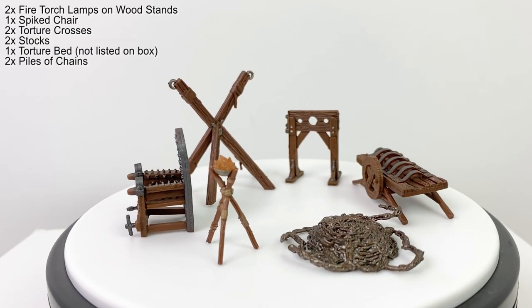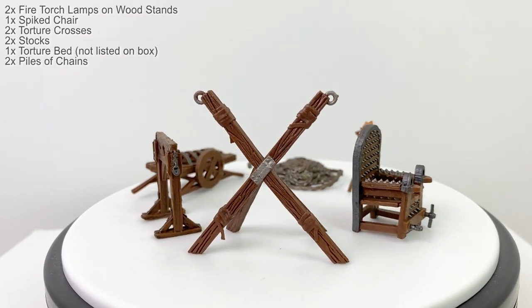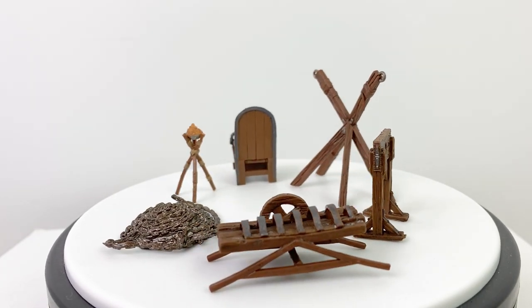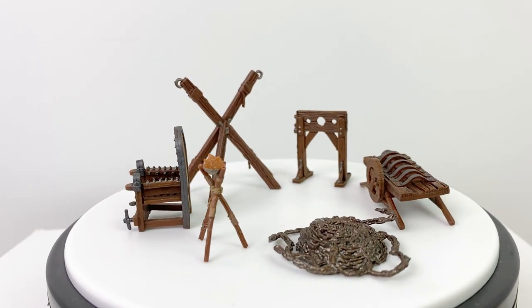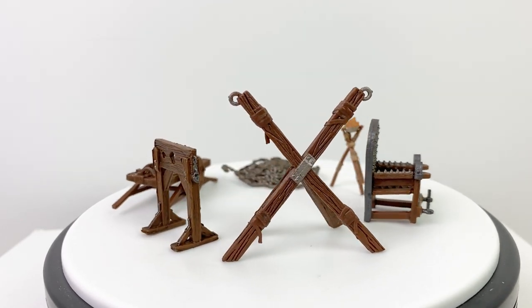And now on to the Torture Chamber. Included in this set are two fire torch lamps on wood stands, a spiked chair, two torture crosses, two stocks, one torture bed, and two piles of chains. None of these items have any moving parts. For the crosses, you may need to expand the legs a bit in order to get them to stand up on their own. The hot water trick may help to get them into a more stable position.